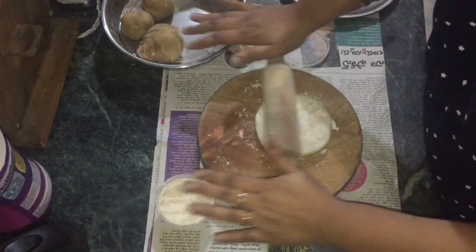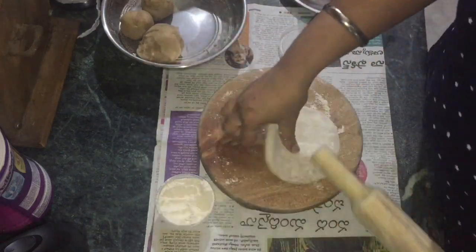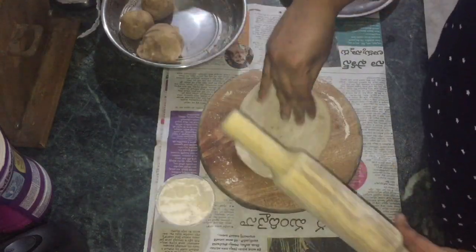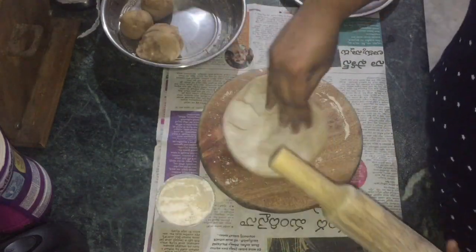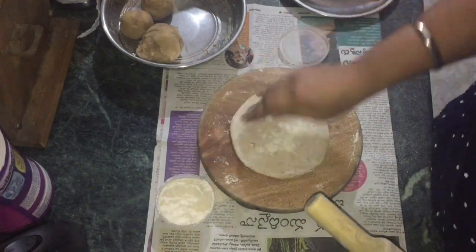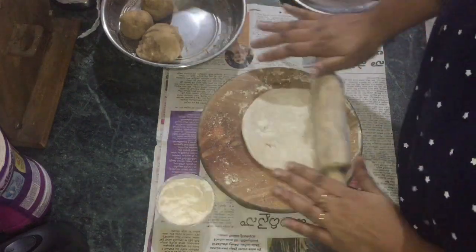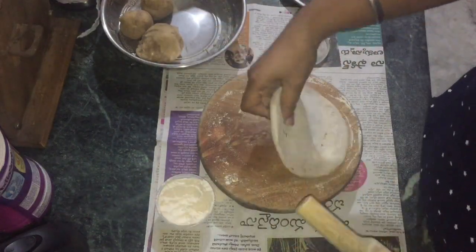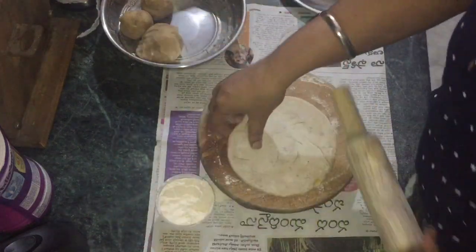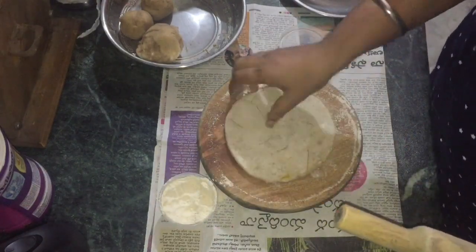For another serving, put a chapati on the side. We can cut the onion and serve it alongside. Now I am going to take the onion and cut it into small to medium size pieces.